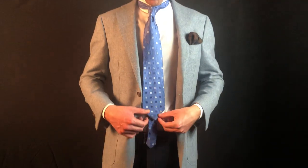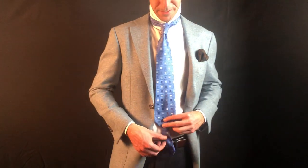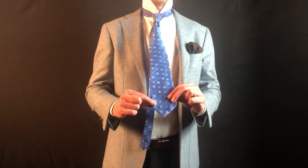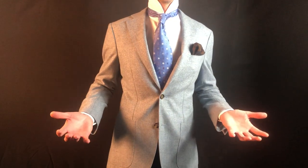Any questions or comments, definitely comment below — I'll be happy to answer them. All right, we've got to tie it again. Let's get it lined up with the button. Now it's way too short — it's about where my belly button is. Also, this back end is longer than the front of the tie. I'll button my jacket — it just doesn't look right. It's too short.